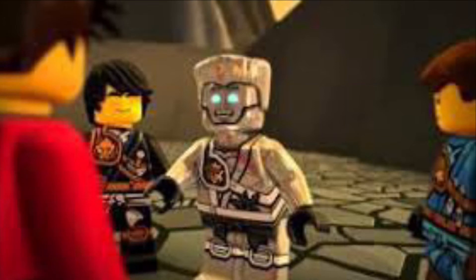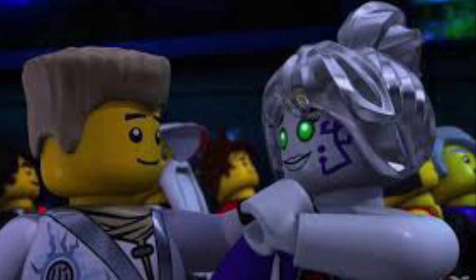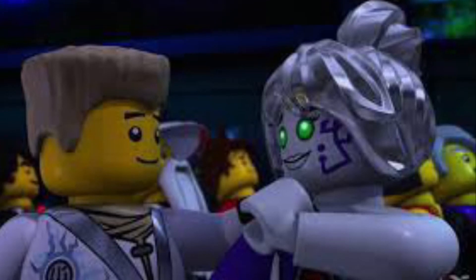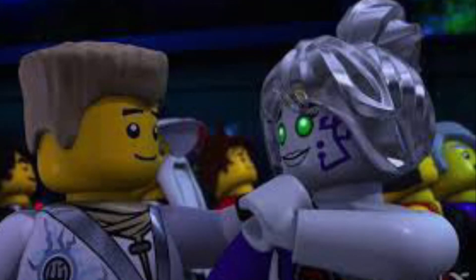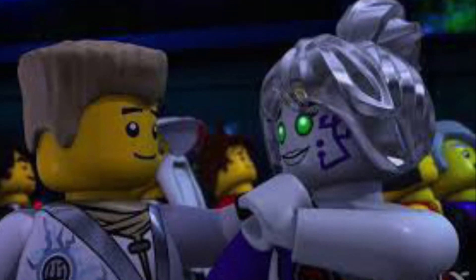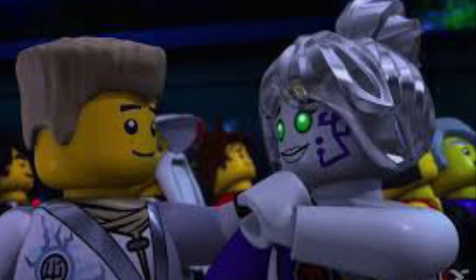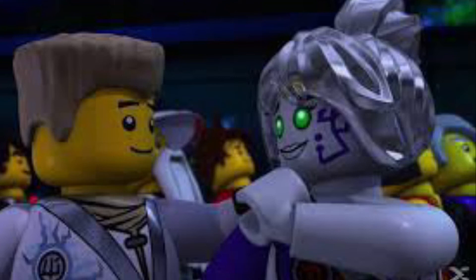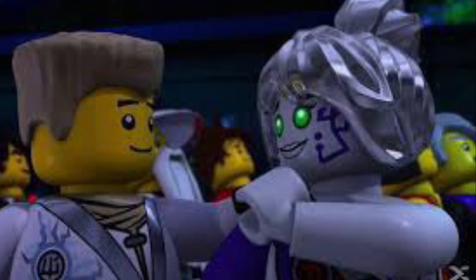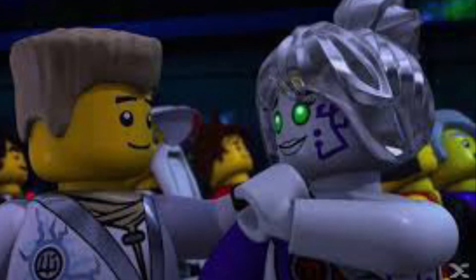In season one, episode two, called 'Home,' the other ninja thought Zane was weird. Why? He laughed at a sad movie that Jay and Nya were watching, he walked into the bathroom while Cole was in there, and he was in the fridge when Kai was grabbing a snack and ate it. He didn't think about other people, had no boundaries, and didn't understand anyone's emotions because he didn't have any emotions.